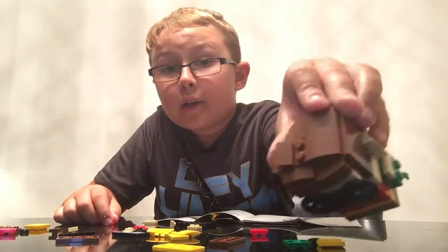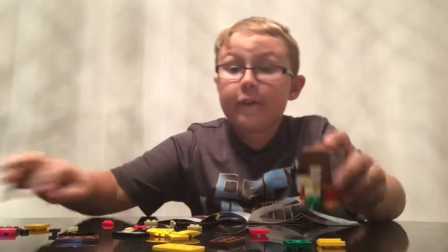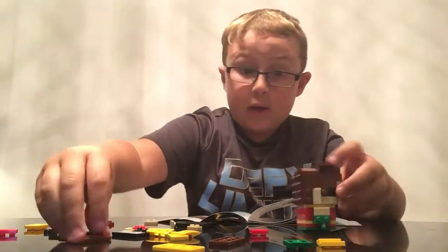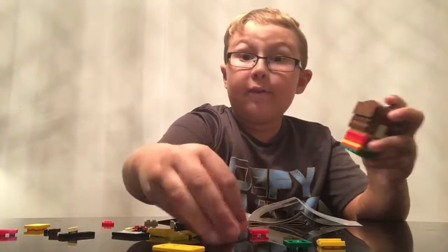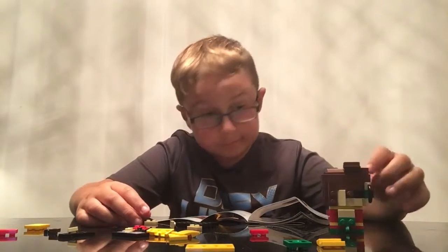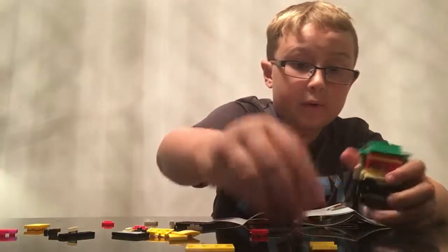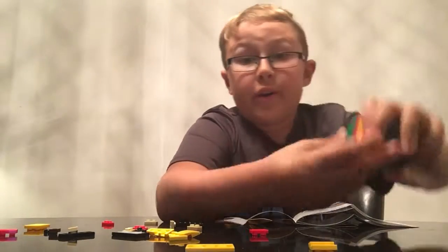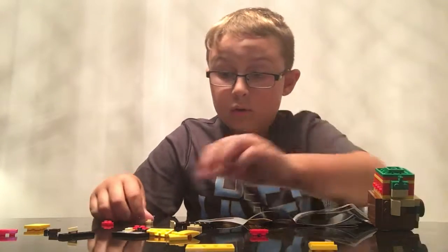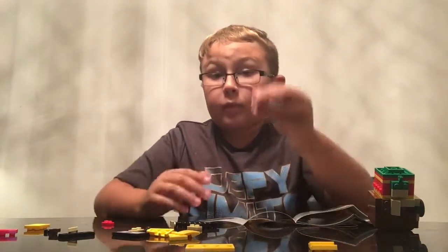So you're going to repeat both sides and get the hair done. Then you put this on the back of his head. Put it there. And you put two of these flat 4x2s to cover up the studs, and then turn them over. Put that right under. And then two reds, and then two of these.